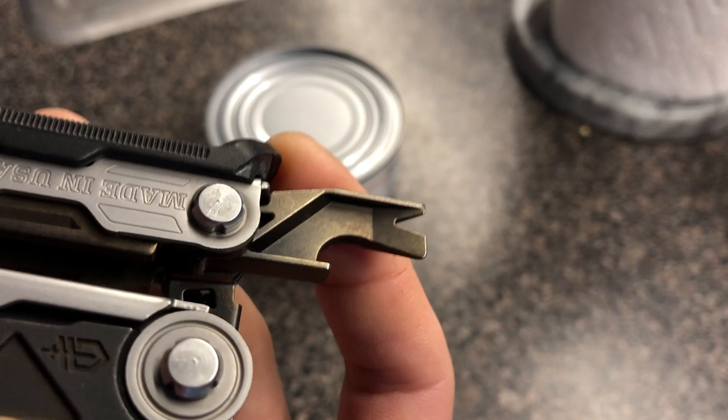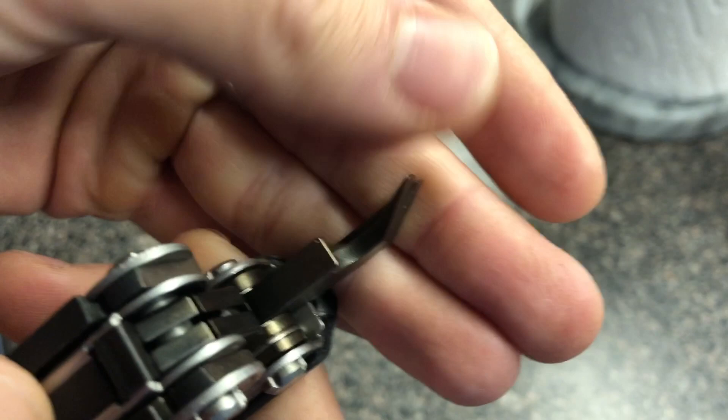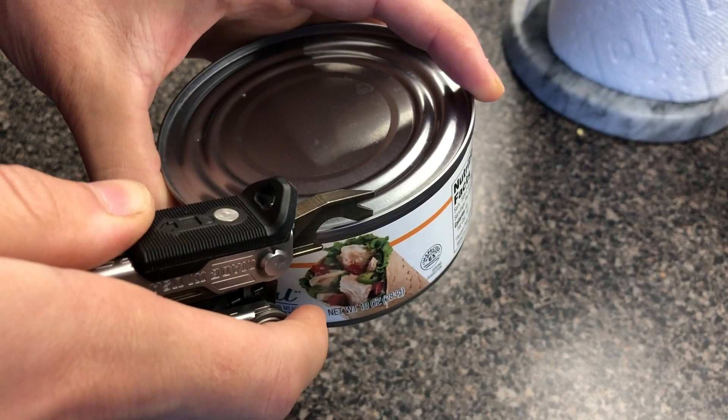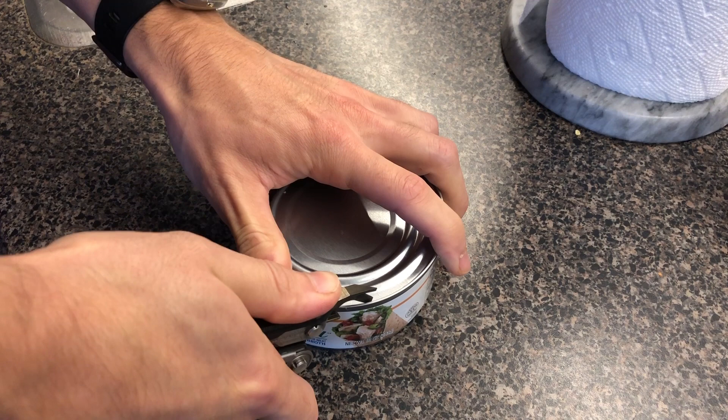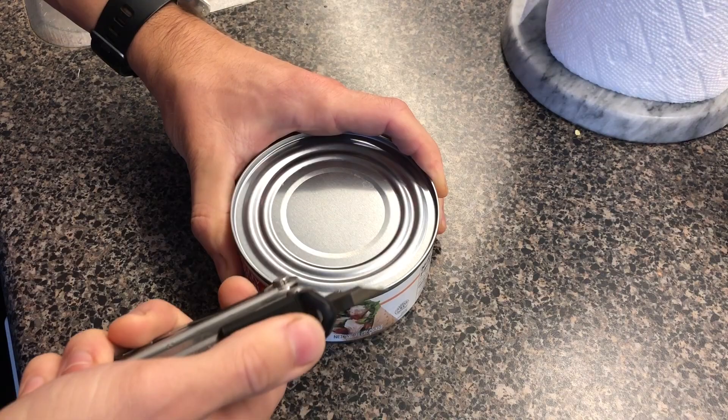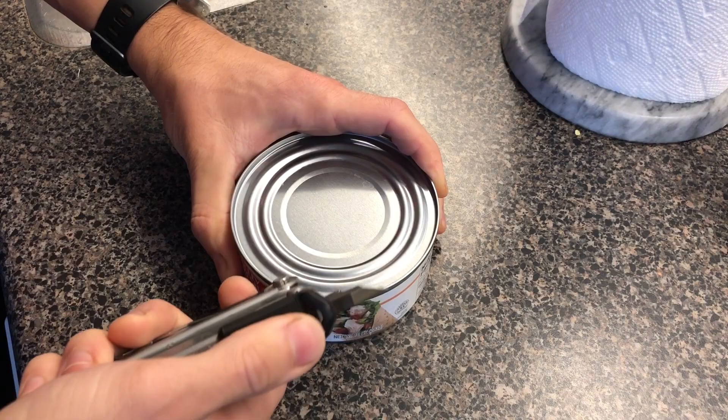Let's get to the video where I test about 10 different can openers. One quick honorable mention before we start — well, not really honorable. Here's the Gerber Center Drive. This is the bottle opener pry bar tool, and somebody in my comments said it's also a can opener. I didn't quite believe them, and for good reason — it's not advertised as a can opener. It cannot seat on the edge of a can, cannot penetrate the can lid, isn't sharp enough, doesn't grab well enough, and just isn't designed for this. It's a bottle opener. Now on to the real thing.